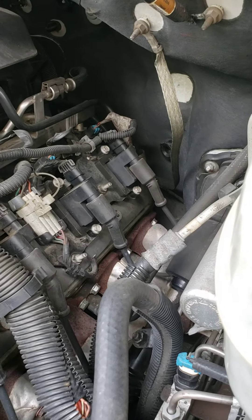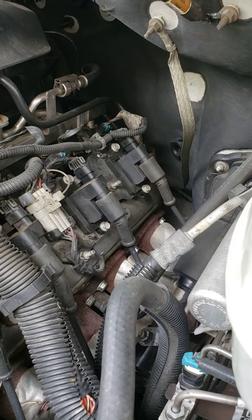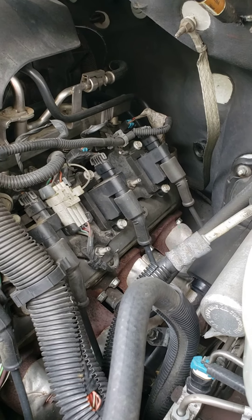I would just do one component at a time to be sure if that was the issue. That's all I've got for now. Good luck.